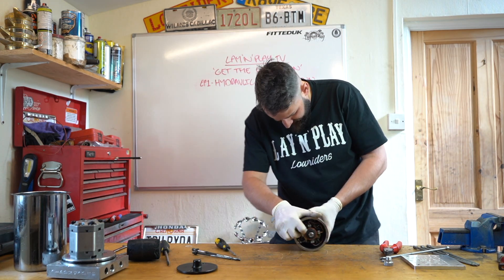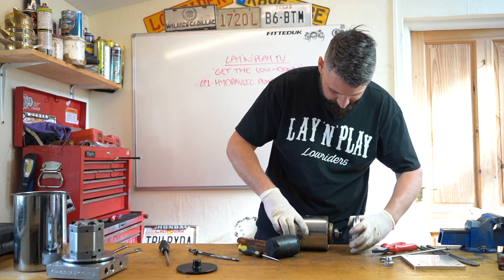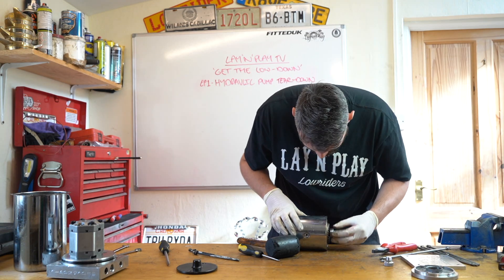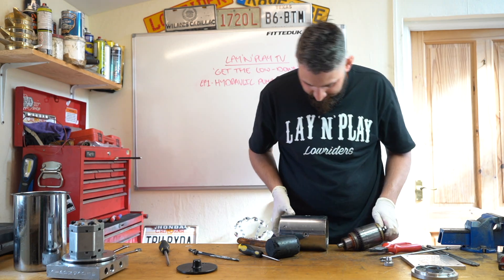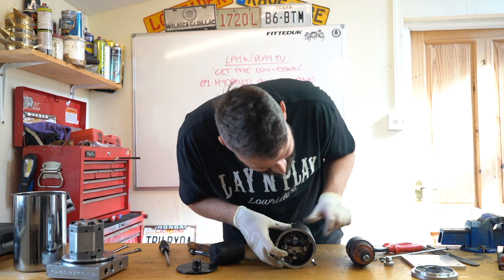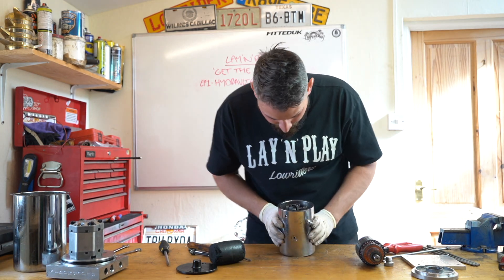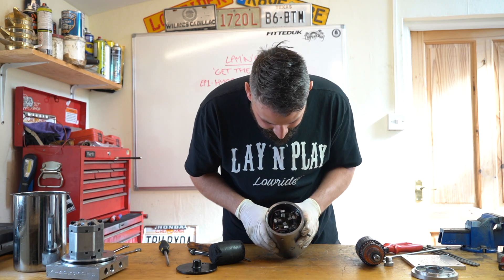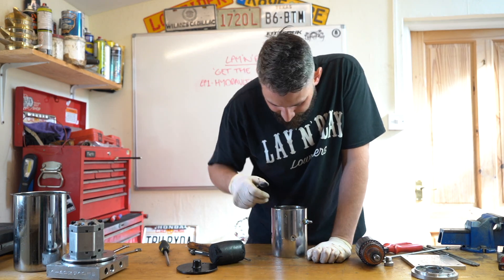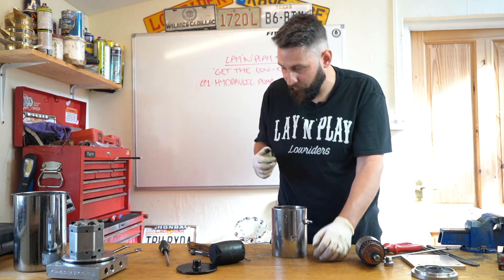Let's take this out and show you a little bit more. There's a bearing there which sits in that little cup - it all seems to be in good condition. This is called the armature, and that's the copper part that sits inside these brushes, which get worn really easily. These look like they're in really good condition to be fair. Sometimes if a seal's gone, you can get hydraulic oil leaking into your motor. This doesn't look too bad - I've seen motors a lot worse than this.